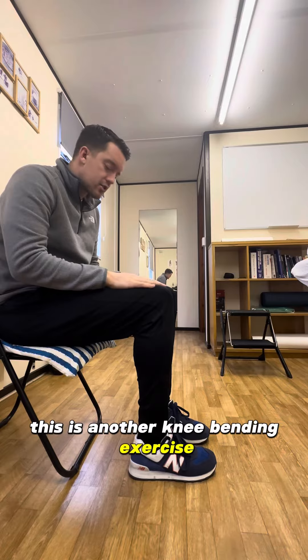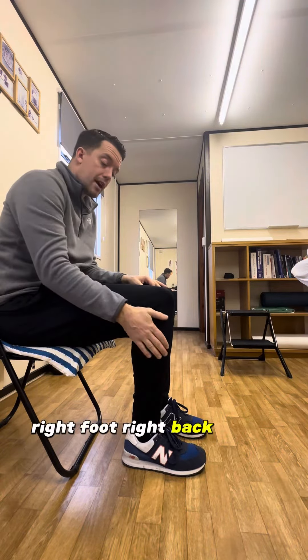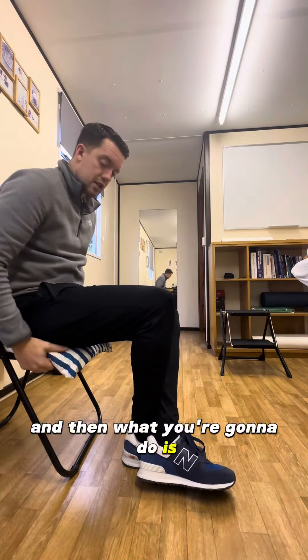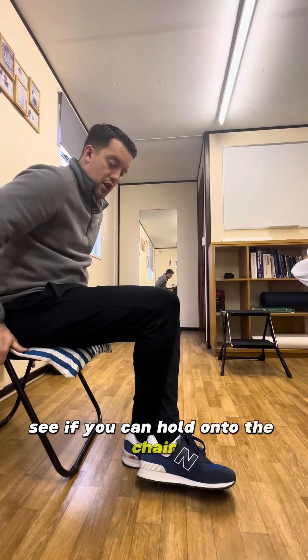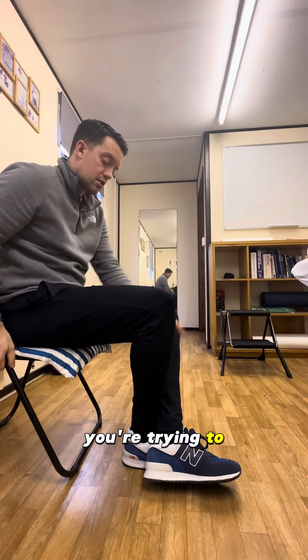This is another knee bending exercise. You're going to pull your right foot back as far as you feel comfortable, cross over with your left leg, then hold on to the chair and get your kneecap to move forwards.